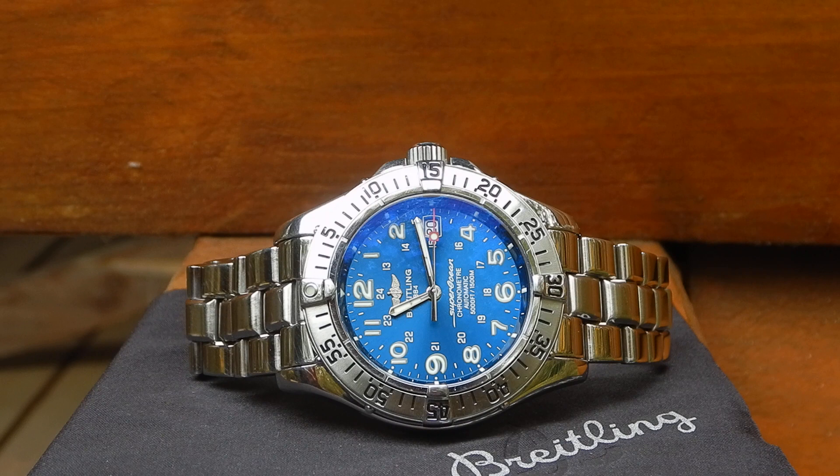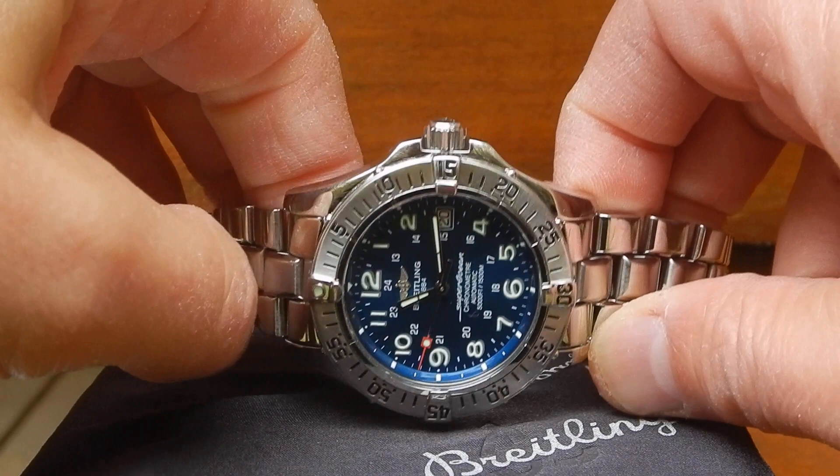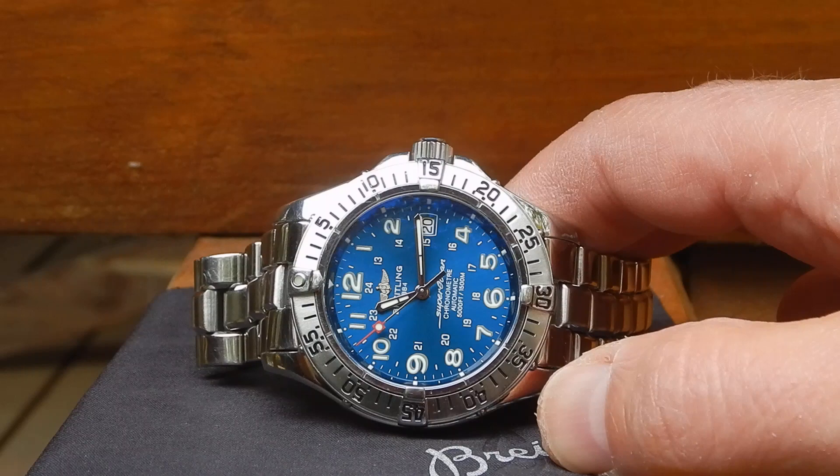It's 25.6 millimeters in diameter and 4.06 millimeters high — a pretty thick movement. It has 25 jewels, 28,800 vibrations per hour, Nivarox 1 flat balance spring, monometallic balance, ETA Etachron index adjustment, incabloc shock absorber, bidirectional winding rotor, and a 42-hour power reserve. It's nicely finished and chronometer rated. It's been dependable for me — running plus one to plus two seconds a day.